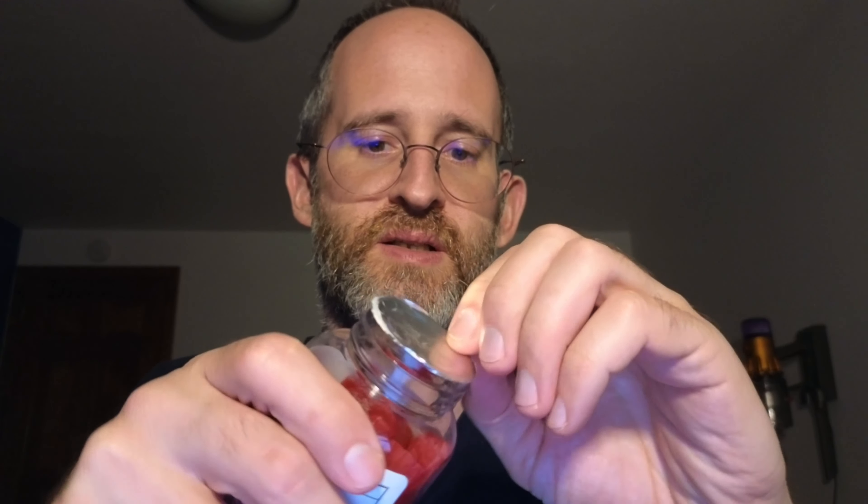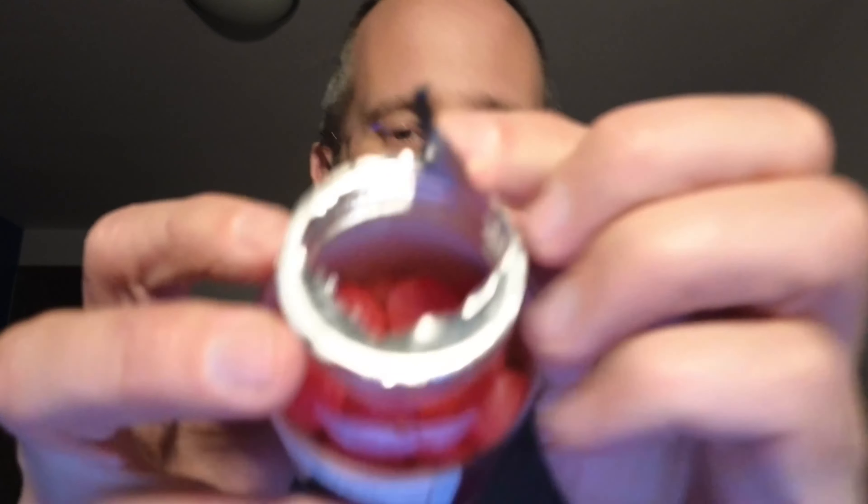So let's open this up and take a look at what this actually looks like inside after you purchase. This is what it looks like inside of the bottle. We're going to take one of these out and take a look at it.